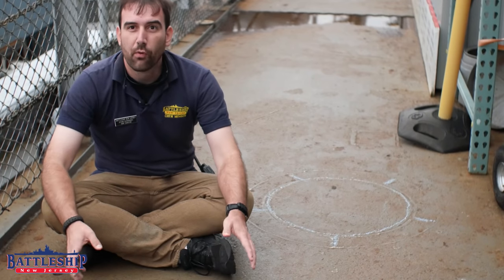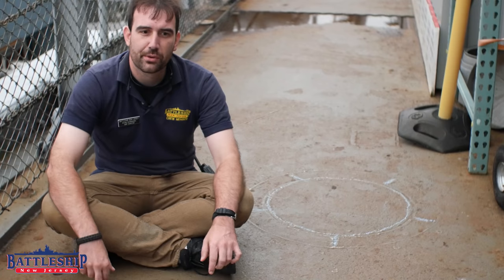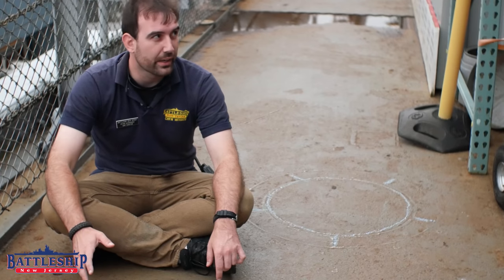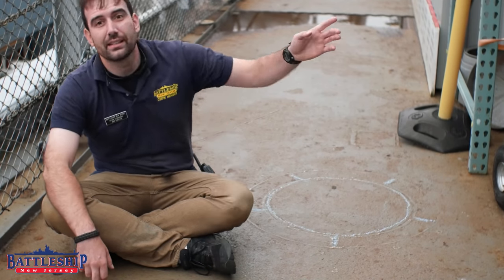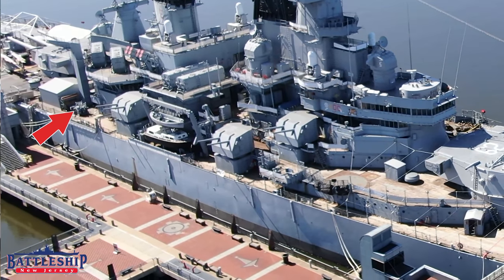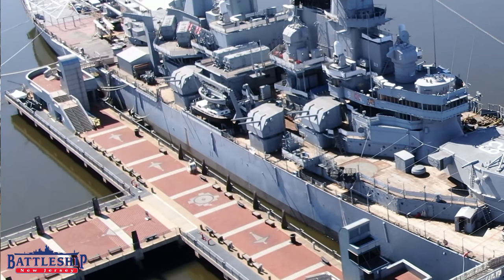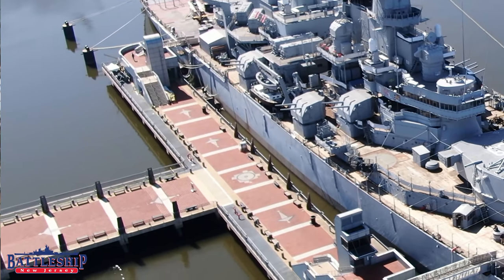Some of these weld marks show a former 20 millimeter gun tub, and if you're sitting at home with your model of New Jersey, you'll notice that this 20 millimeter gun tub doesn't show up on it. We are right next to the 1980s era refueling boom, just a little bit after the aftermost five inch gun before the end of the superstructure on the starboard side near the back of the ship.